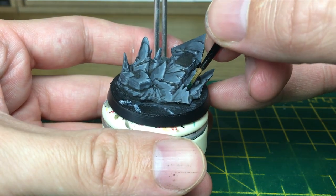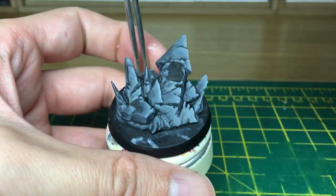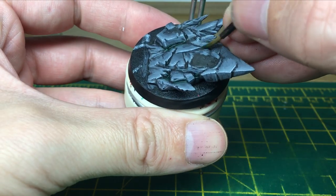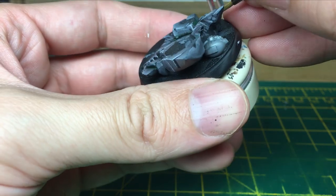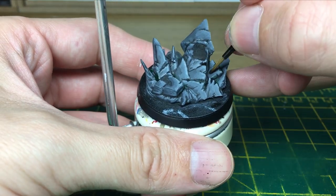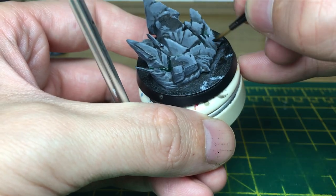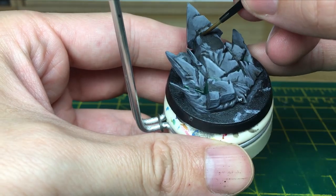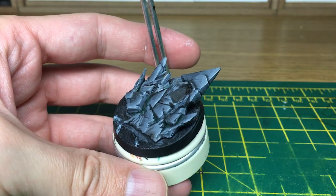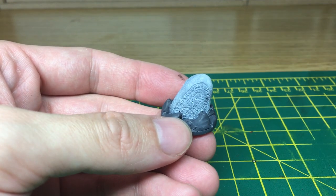The final thing we're going to do here for this base is just add a couple of shades. We're using Citadel Biel-Tan Green and Citadel Agrax Earthshade. We're just going to use the green in all the recesses where damp has gathered, and then the Agrax Earthshade is just going to add a bit of dirt to it. So let's make a little bit of dirt.